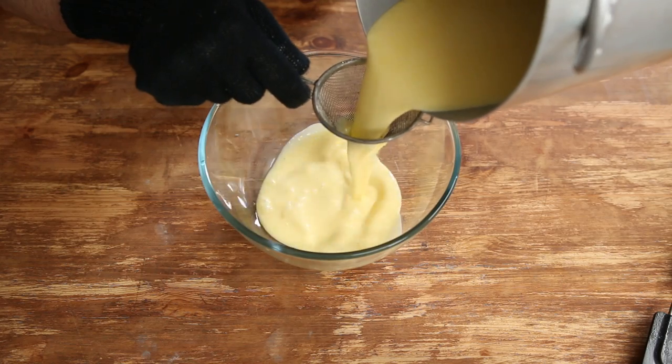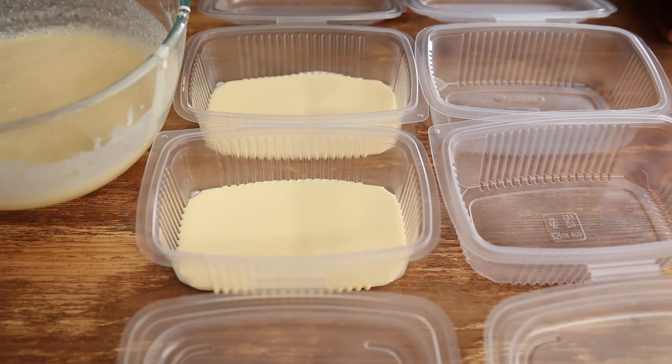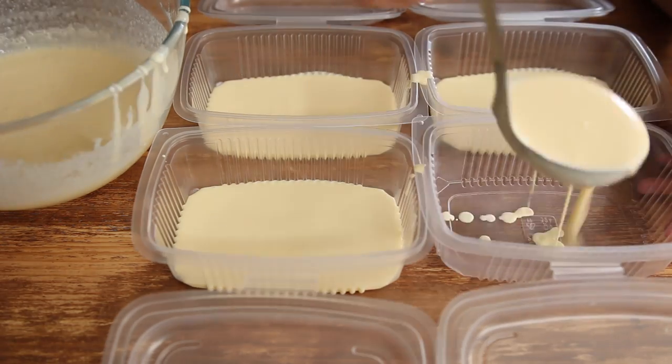Right, now is the fun part — flavoring the custard. I made a few examples just to get you going: regular flavors and also creative flavors.